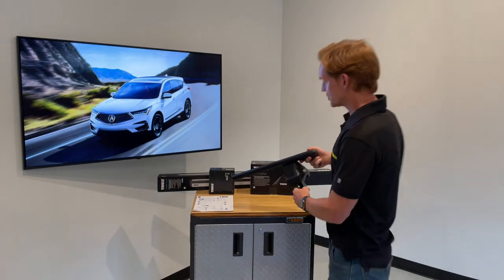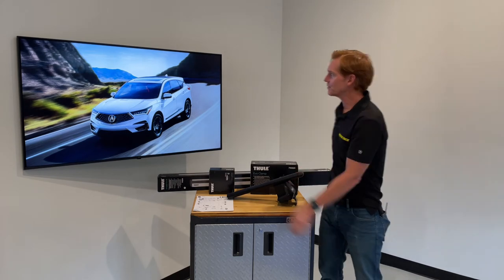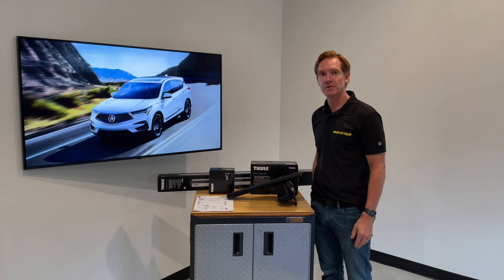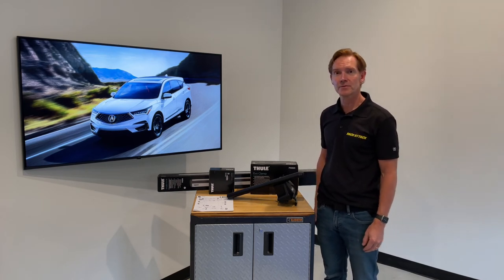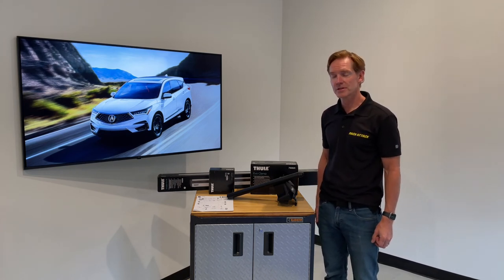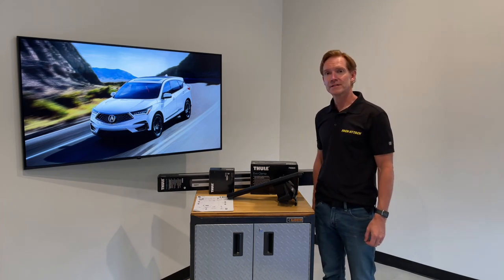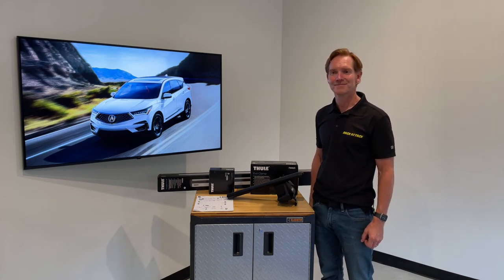Those are all the key features of the Thule Evo Clamp Base Roof Rack System for the 2019 and beyond Acura RDX with a bare roof. This product, along with a full line of Thule products, is available at rackattack.com. Please see the links in the video description for all your buying options, as well as an in-depth video covering more detail about the installation of this rack system on a vehicle. Thanks for watching.